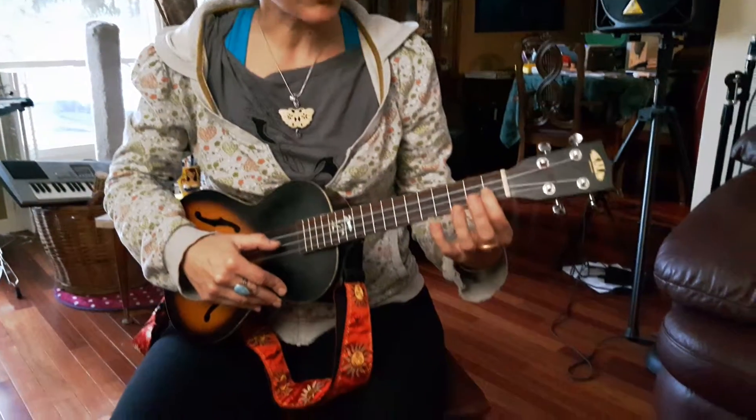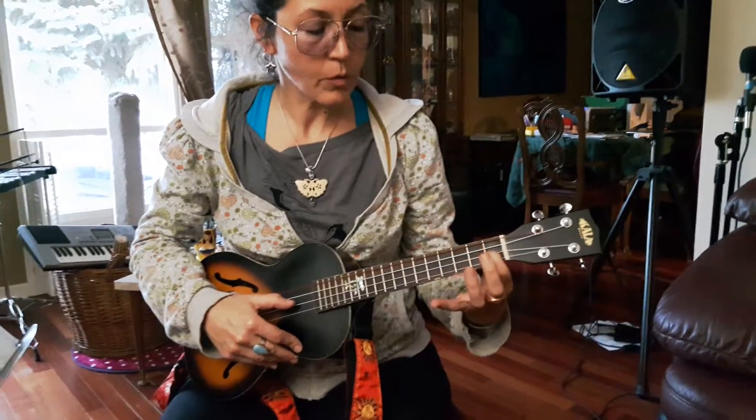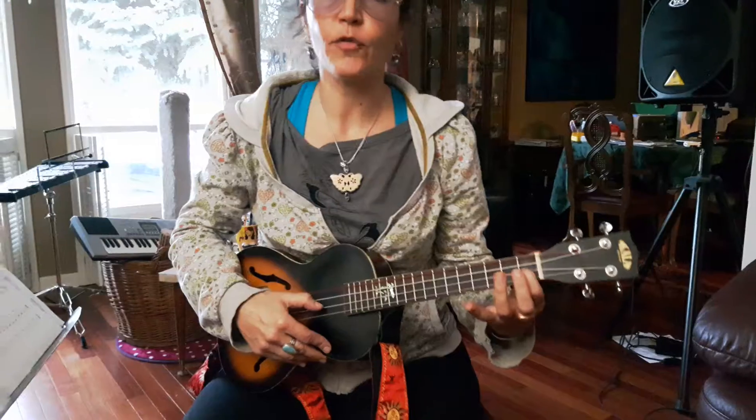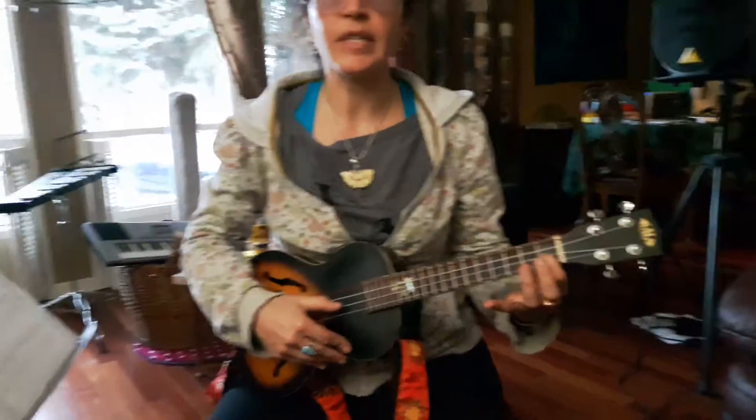The next note is on the first fret, and we press the string as hard as we can into the wood. We play that with our first finger, our index finger. This note is F.